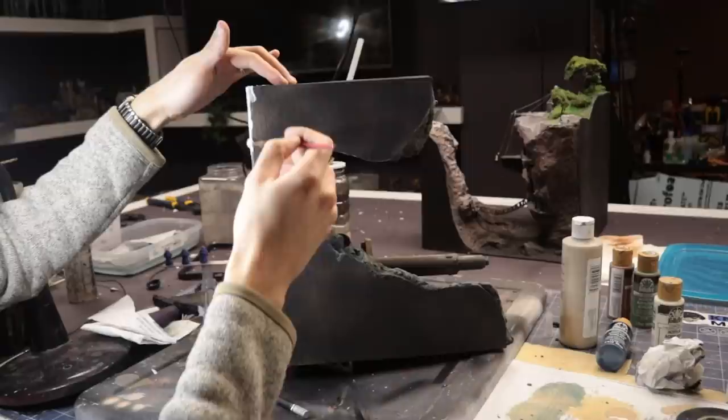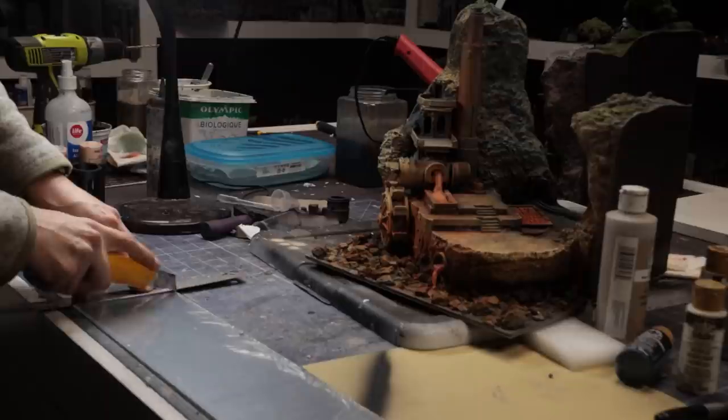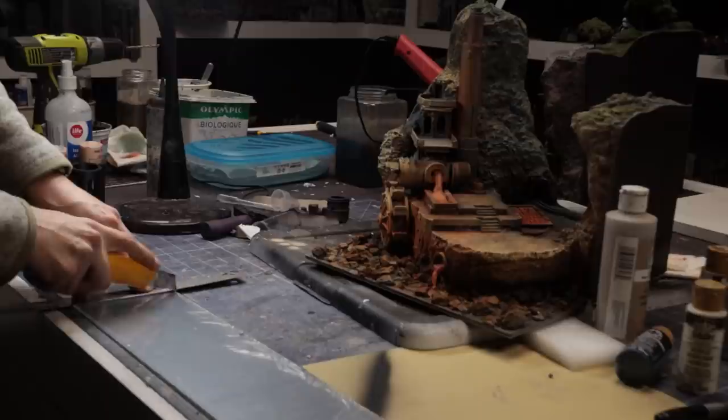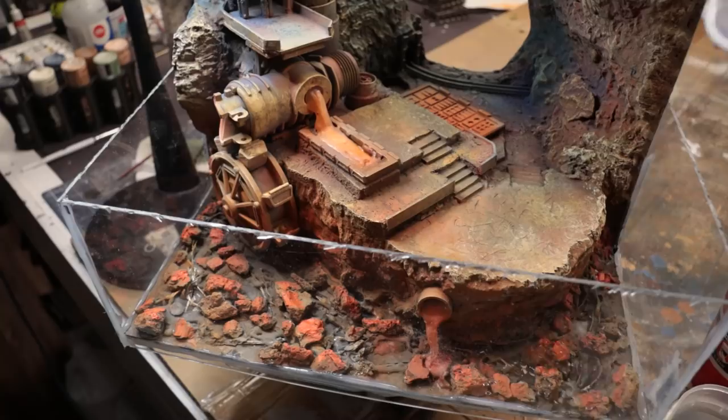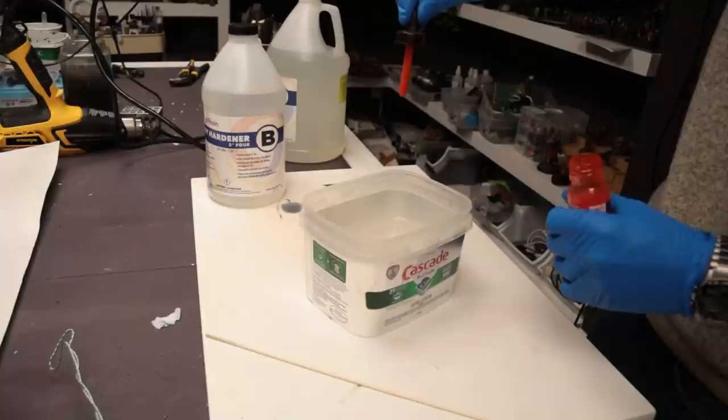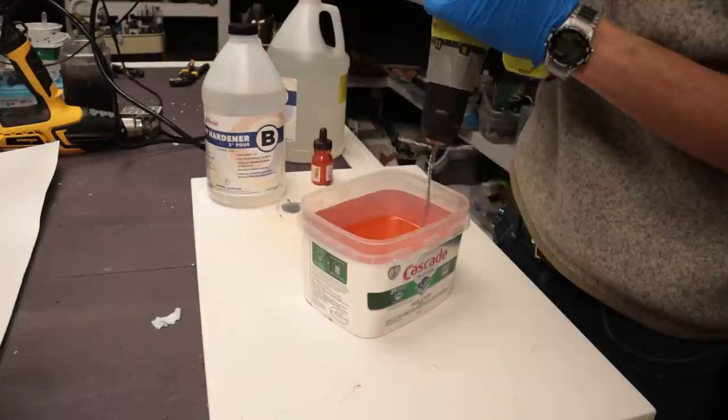We're almost ready to pour the resin, so I take some time to seal up all the edges of the diorama with Mod Podge — if any resin leaks under the XPS foam, I don't want it spilling onto the table. I hot glue some sheets of acrylic into place and begin mixing my two-part epoxy resin. I also did a quick test with water to check for leaks. To tint the resin, I use some red-orange ink, but this turned out a bit too translucent, so I went back and added some acrylic orange paint to add more opacity.